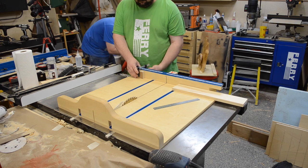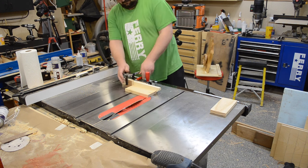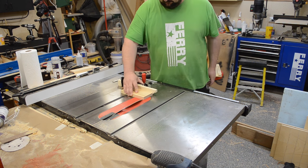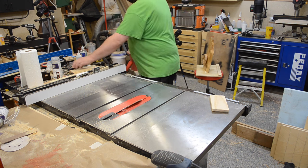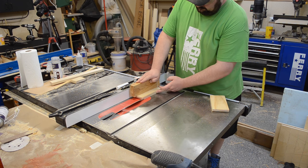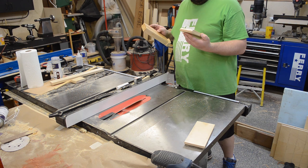Moving back to my table saw, using my crosscut sled again, I cut two pieces of pine to length, squared up the ends, then flipped my blade back to 45 degrees and added a chamfer on the front edge as well as both ends of these pieces — these were going to act as my top and bottom. I did both ends using a sacrificial fence on my miter gauge, then slid my table saw fence over to add the chamfer on the front edge. I snuck up on this, starting with the fence a little further away and nudging it over so my chamfers ended up matching on the corners. A little bit of trial and error but it works out really well.